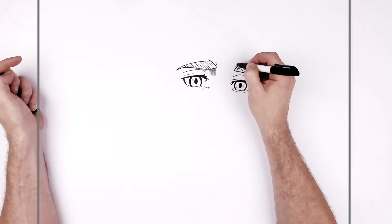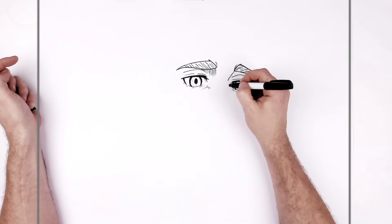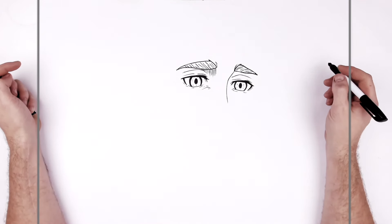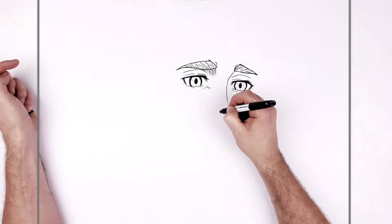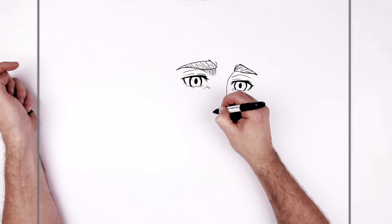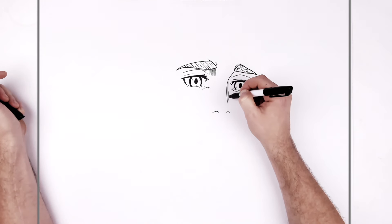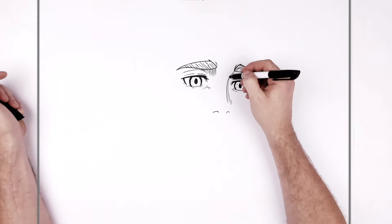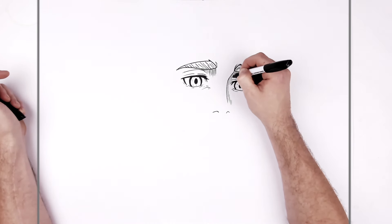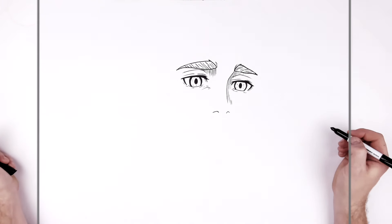Then we have his nose line curving down here, coming from the frown area, going in and then down. Just below that line we have a nostril - and then one that's longer on this side to make it seem bigger. Then there's all that Attack on Titan hatching on the side of his cheek and nose and coming up around the eye - this area is all in shadow, and you just add all these hatching lines.